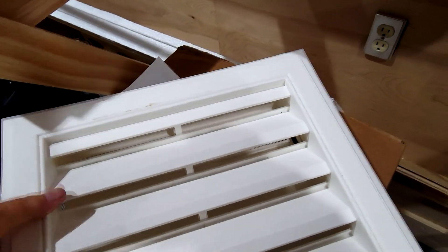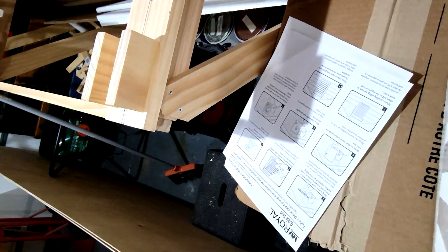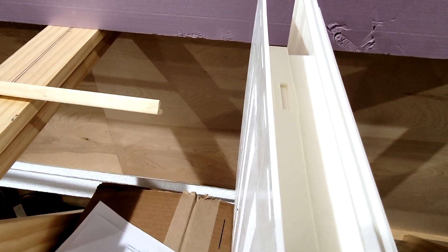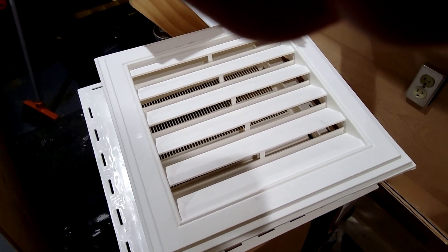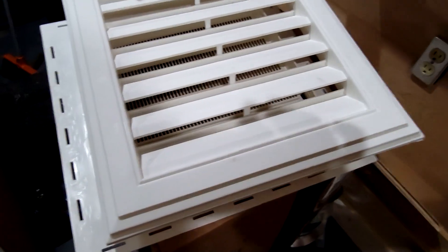This snaps together — and wouldn't you know it, when I try to show you I can't get it to snap together. But anyway, this fits in right there. I might need two pieces of plywood to get the proper thickness. This adapter was about 26 bucks at Lowe's — I wanted the octagonal one but they only had a 24-inch one, which was way too big. I only have a 10-inch duct, so this 15-inch one works out perfect.